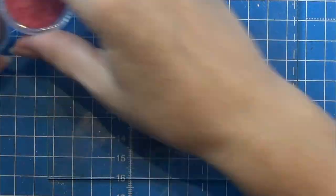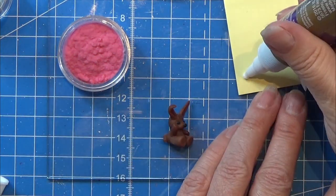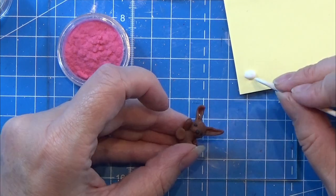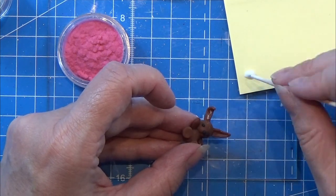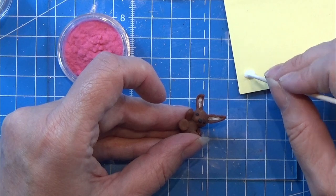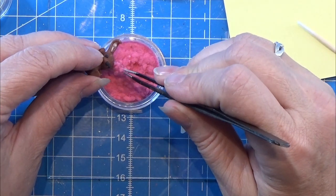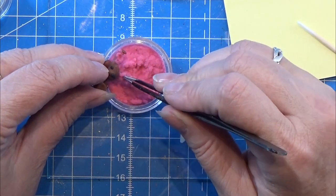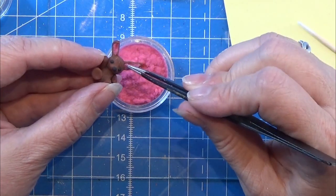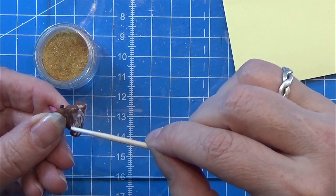Here he is! I'm going to use flock — you can use him as is, paint him, or do whatever you like. I'm going to put some flock on here. First I'll use pink flock for the inside of the ears, so I'm putting glue all over the inside where I want the flock. I use tweezers to stuff the flock in there, turn it around, and knock off the rest. Then I'll put brown flock on the body of this little rabbit.